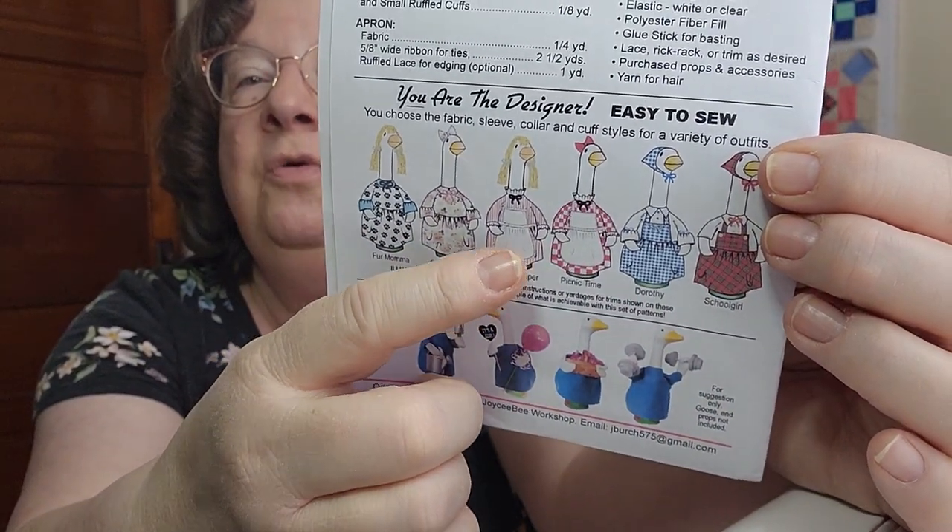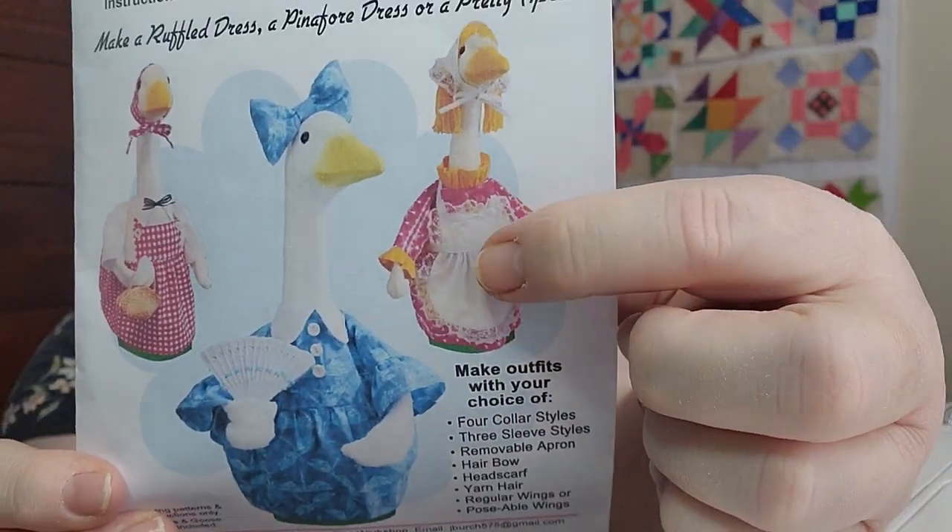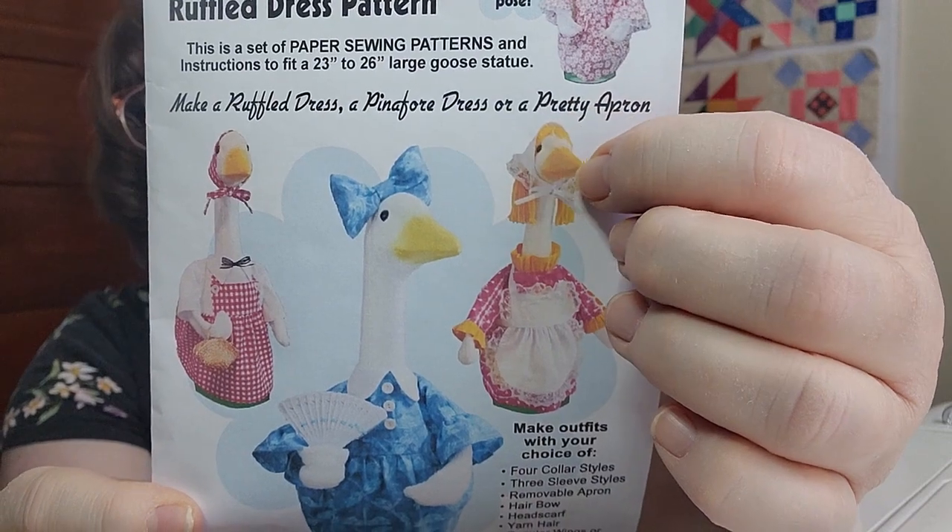I'm definitely going to do the Mother Goose lace pinafore with the darling little hat - isn't she cute! I may make yarn hair too. That was my adventure in non-quilting sewing. I am not a garment sewer - seamstress, sewist, whatever you want to say - but once in a while it's fun to try a craft that's not garment making, because I've tried that before and it's difficult.